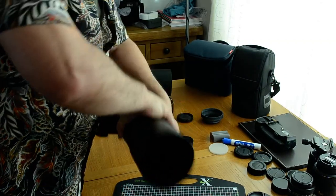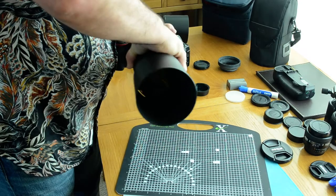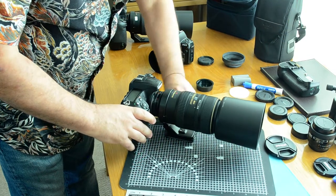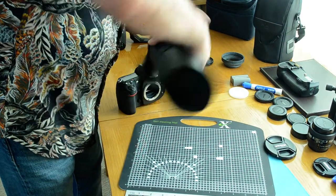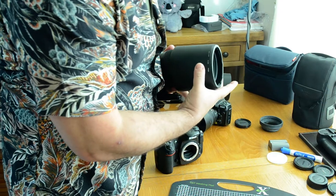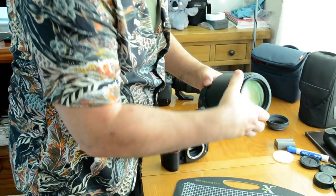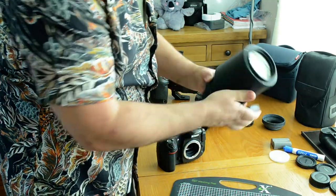Let me loosen this collar and set it back. Now I'm going to lock that in place and remove the lens hood. When you're removing the lens hood, you just twist it, then put it back gently and carefully. Carefully line it up, make sure it's nice and straight, then lock it and it'll lock in place.